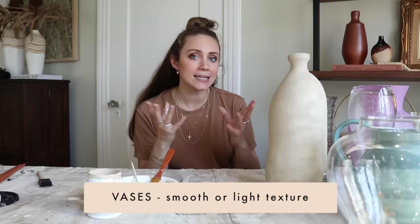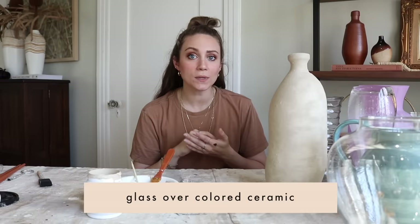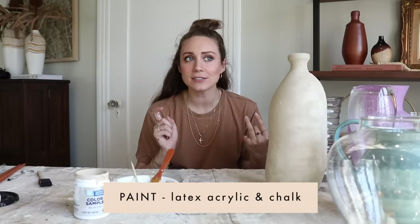Final review: if you're going to the thrift store to find a vase for this technique, I'd recommend a shape you like that is either smooth glass, ceramic, or has very light texture. Between glass and ceramic, I'd actually recommend glass more — it doesn't take as many coats. For paint, they were all pretty good, but top choice is 100% acrylic latex from the hardware store. For additives, by far I recommend baking soda.